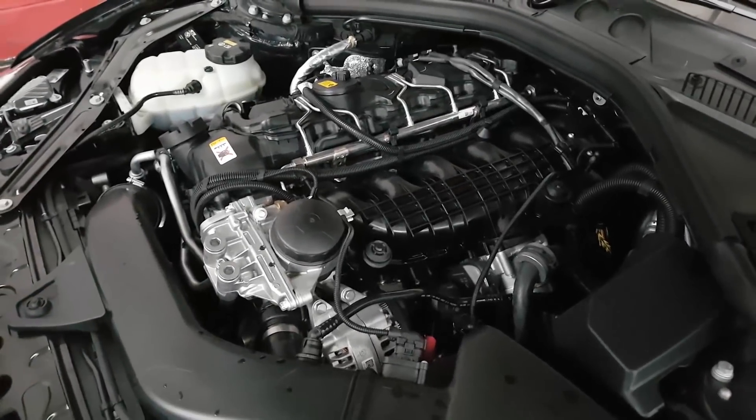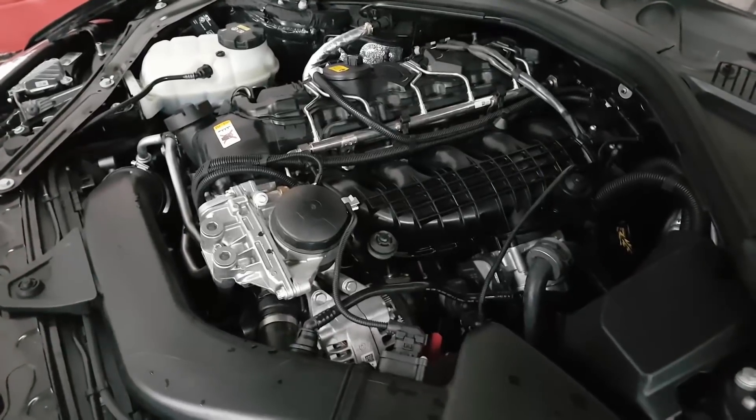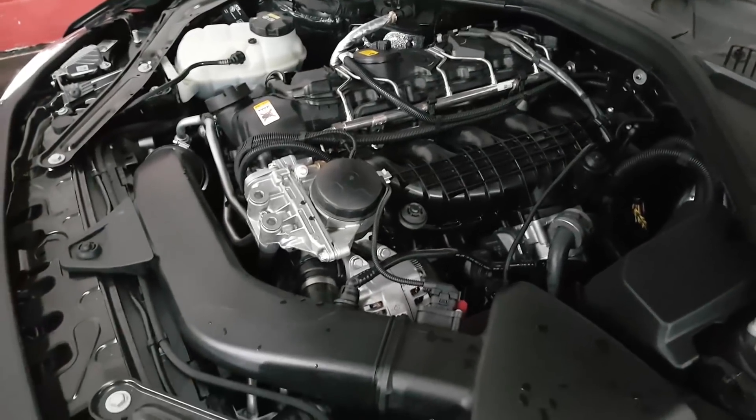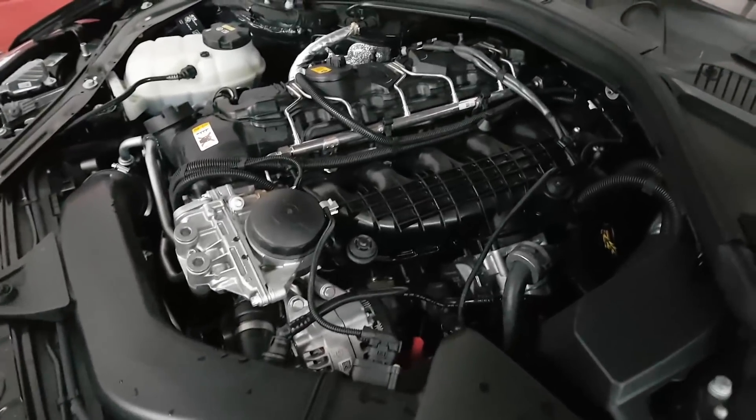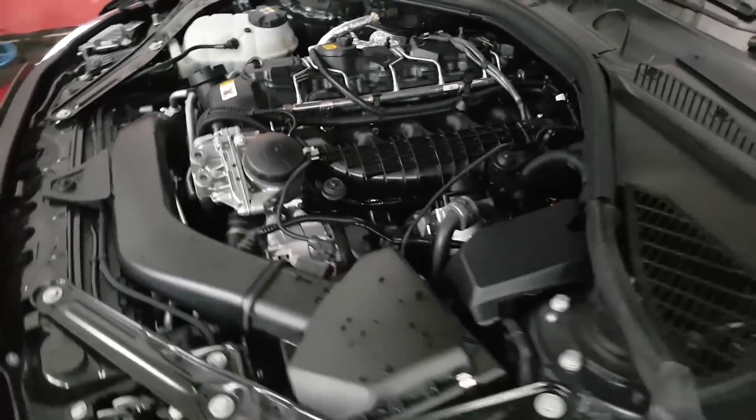Just going to run it on the dyno. We've spent the best part of a full day calibrating a stage two on this. I went through about 16 different revisions, believe it or not, trying to get the power as early as possible with the biggest delta gain and utilizing that Scorpion downpipe.